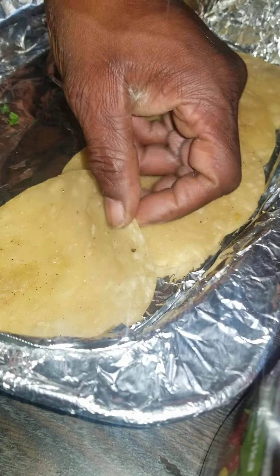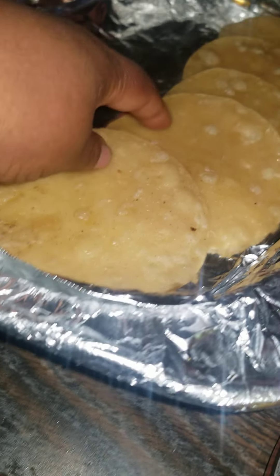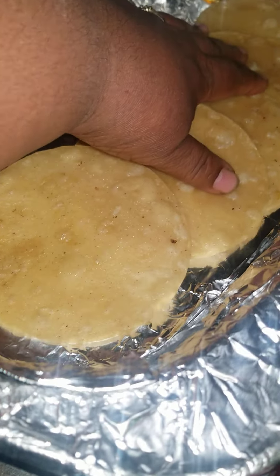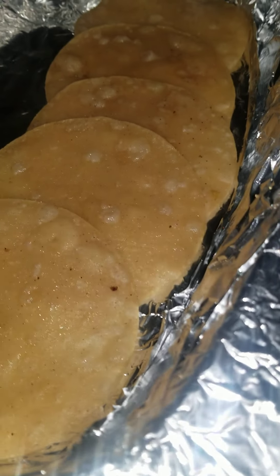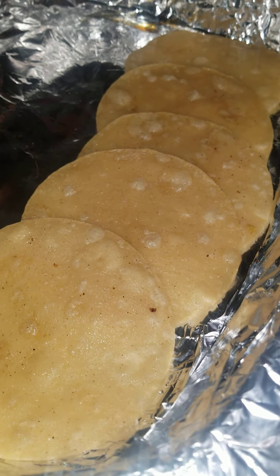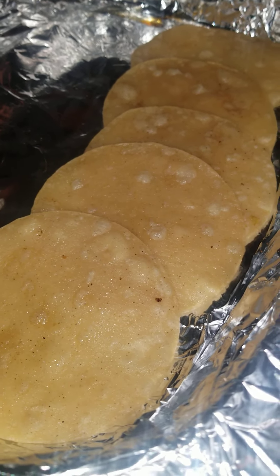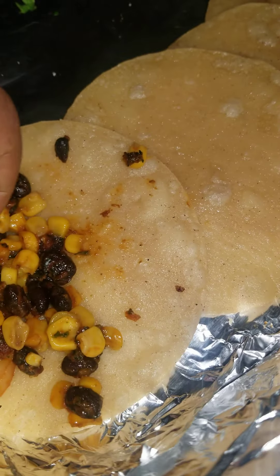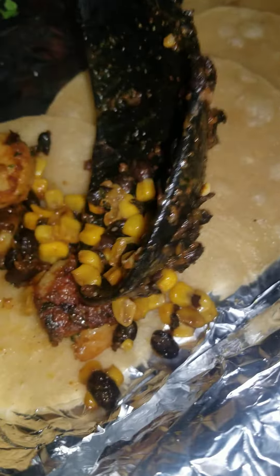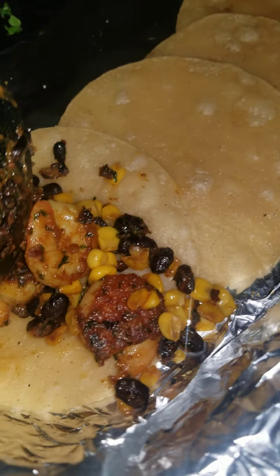We're going to start off with the shells. Put your shells on there and then we're going to put your mixture onto your tacos — these are shrimp tacos. Take your taco shells, add your beans and corn, and put about three shrimps on each taco.